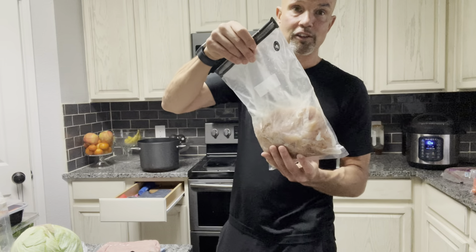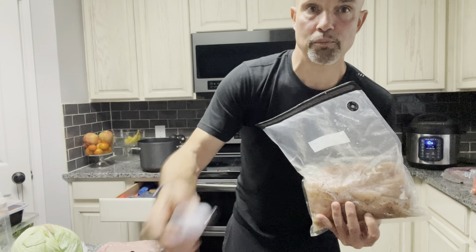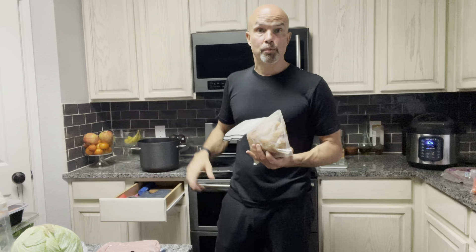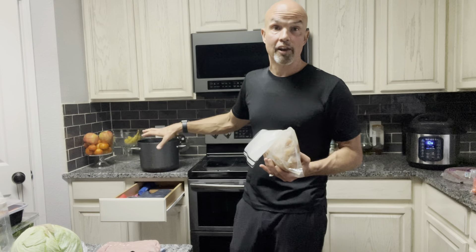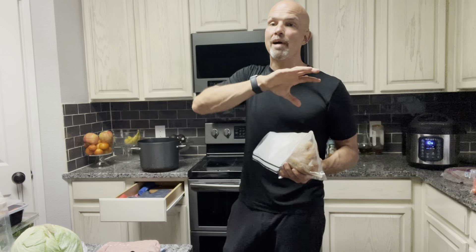I get the chicken out of the freezer and suck the air out of the bag — you can see it has a little pump for that, which I got on Amazon. Then I put the chicken in the water, set the time for two and a half hours. You can put it in frozen — no need to thaw. It calls for about an hour and a half, but I do two and a half hours. The timer doesn't start until the water reaches 155°F, which ensures the chicken stays at a temperature long enough to kill all bacteria.